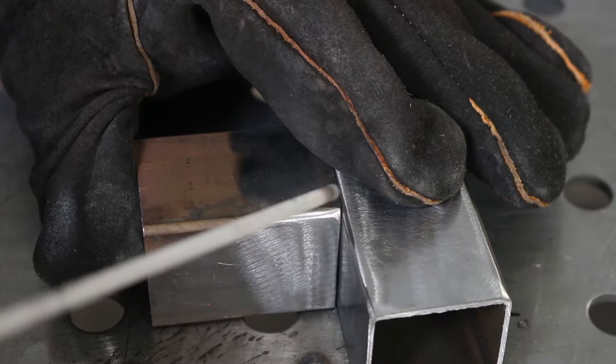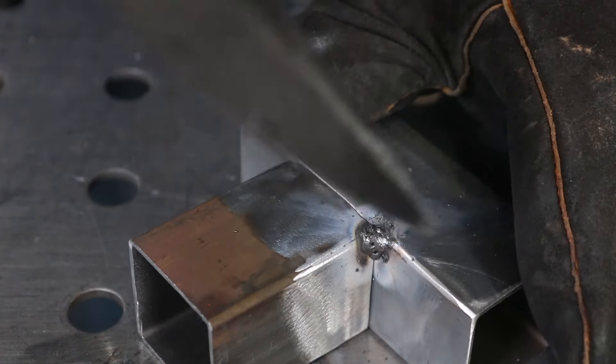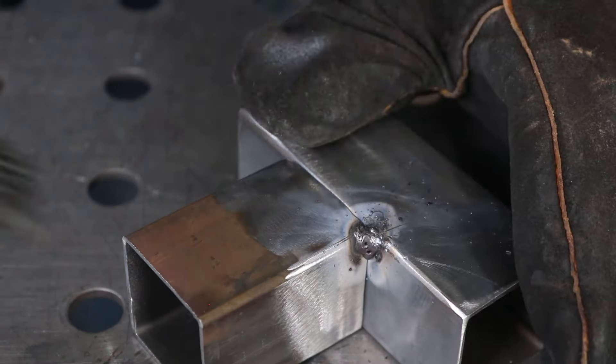Now that we've selected an electrode and set the amperage, let's tack these pieces together. I've cleaned off any rust so we have a nice clean surface to weld on. To tack, I'll come in right at 45 degrees in and out of the material in the corner, strike an arc, and move back and forth to make sure I fuse both pieces of material. Afterwards it's important to clean all of the slag off your tack weld.